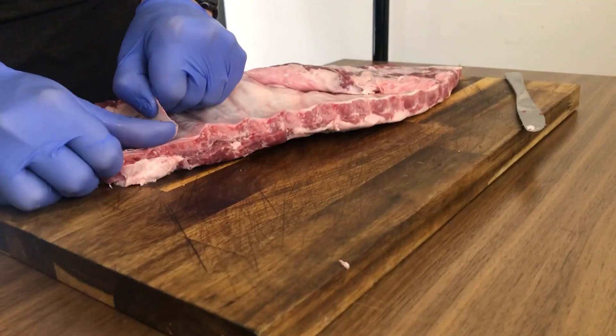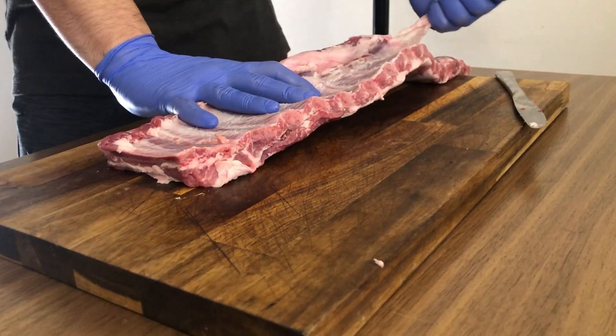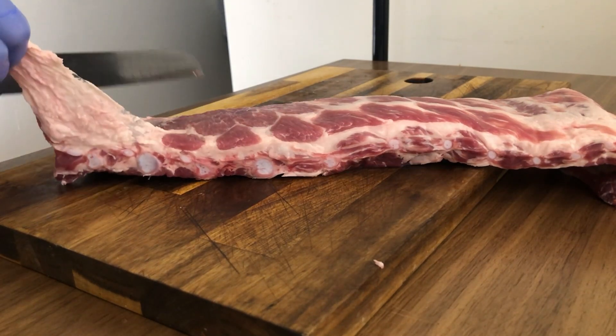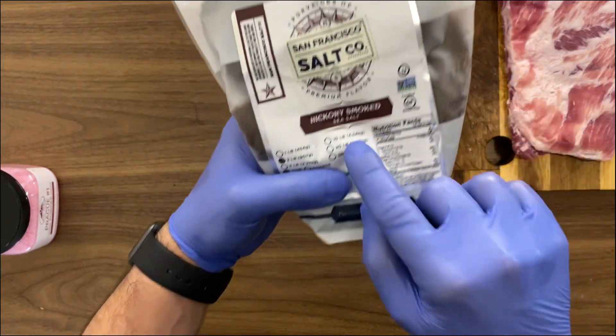Let's start first off by removing the membrane from the bottom of the ribs. We do this because the membrane turns tough and rubbery when we cook low and slow. We also want to eliminate a little bit of the excess fat.